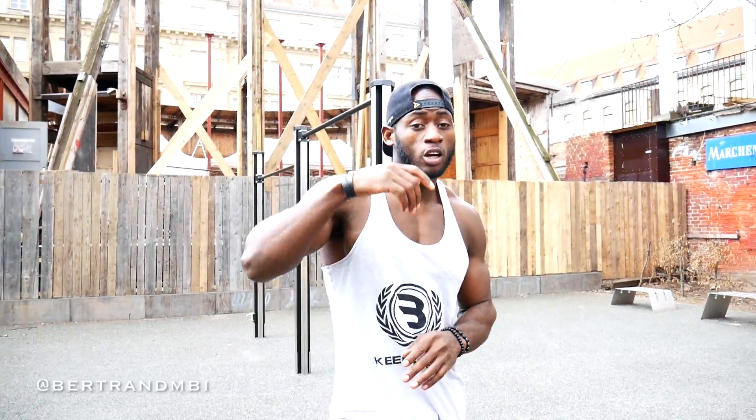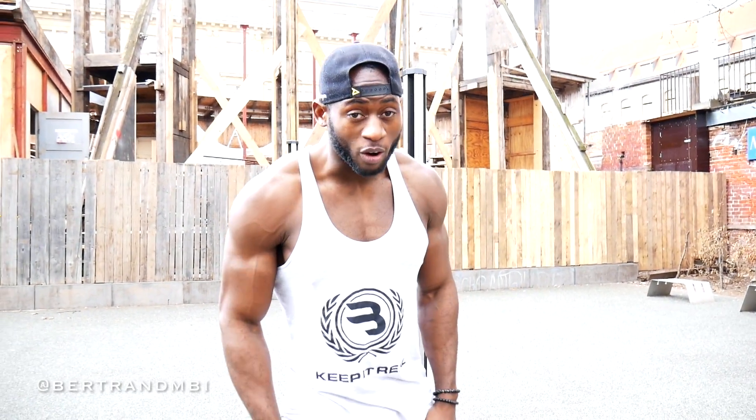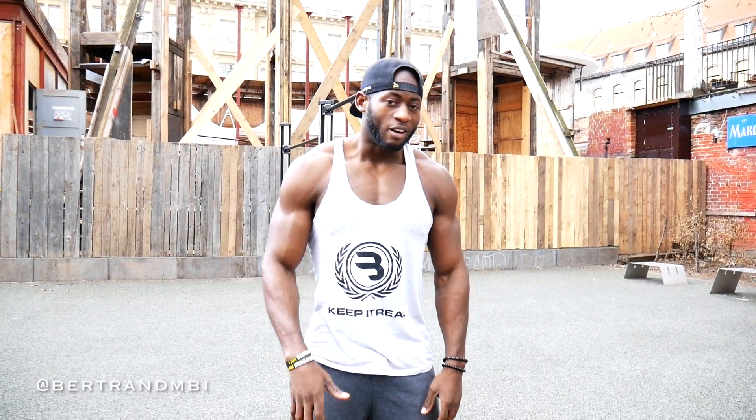Hey guys, it's your boy. Today I'm going to show you some calisthenics street workout exercises, especially leg workout exercises that you could do without weight. A lot of people keep saying calisthenics guys don't actually train legs — they do, but it obviously takes some time for you to actually see the results.